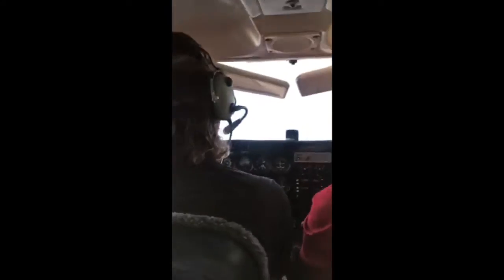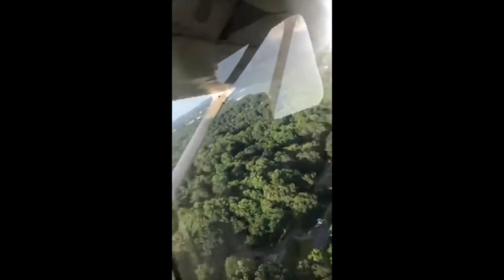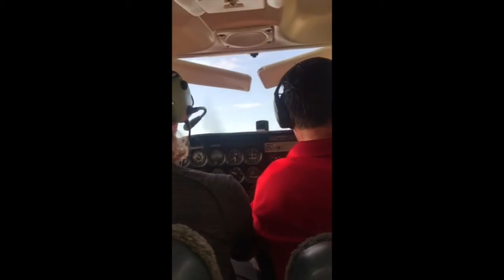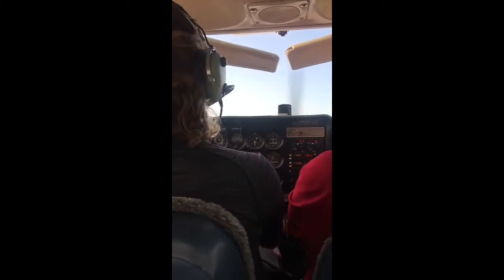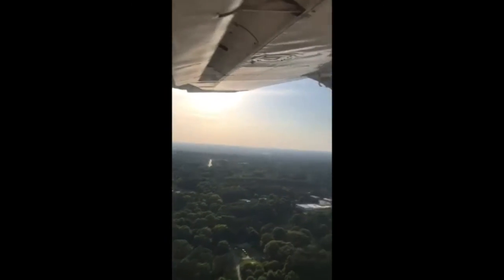Alright, a little bit more. There we go. Nice. Pick something out there and kind of fly towards it. You want a little bit of a climb out of here — kind of out there as you can climb out of here.